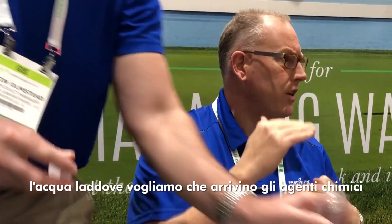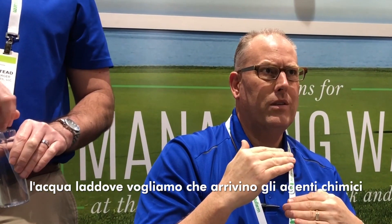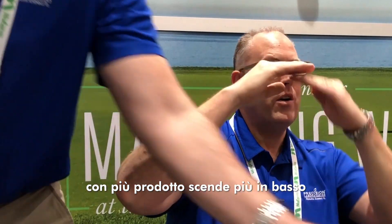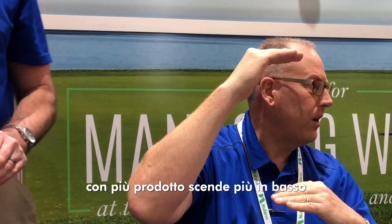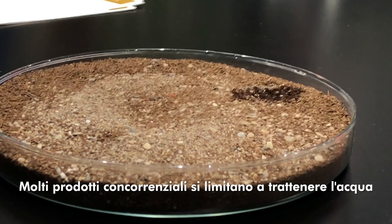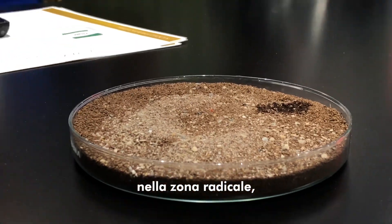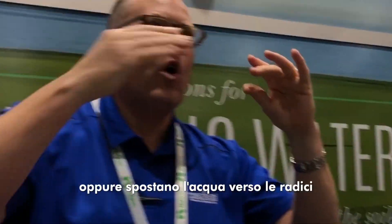The flexibility of Vibex allows you to water to the location you want to put the chemistry. Less water, more moisture up high. More water, we push it deeper in the profile. Many competing products simply hold water in the root zone — either they'll hold it high in the root zone, or they'll drive water through the root zone.